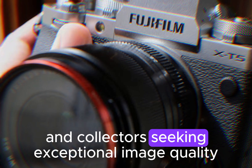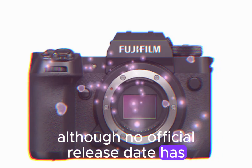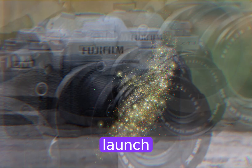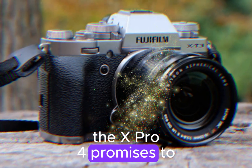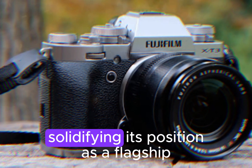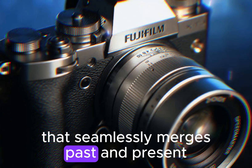This blend of modernity and tradition will cater to professionals, enthusiasts, and collectors seeking exceptional image quality, reliability, and aesthetic appeal. Although no official release date has been announced, speculation points to a potential 2024 launch. The X-Pro4 promises to embody the essence of Fujifilm's heritage and innovation, solidifying its position as a flagship camera that seamlessly merges past and present.